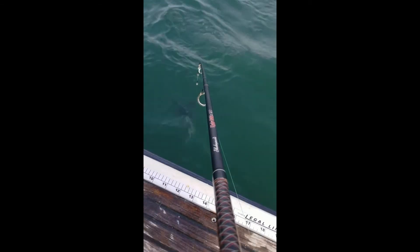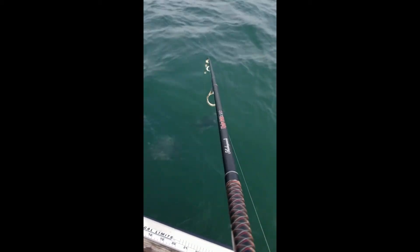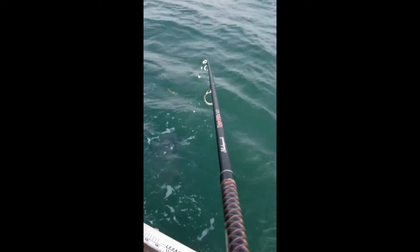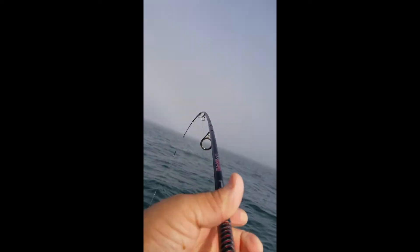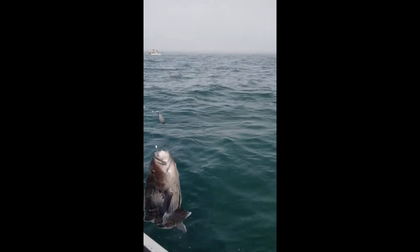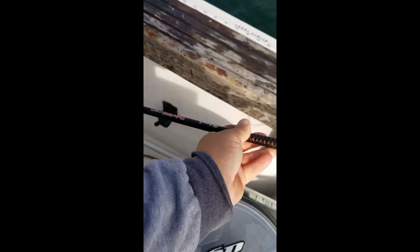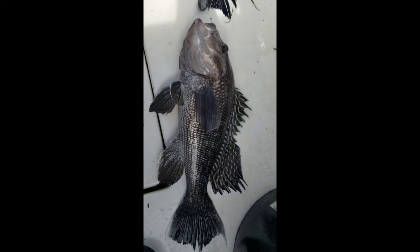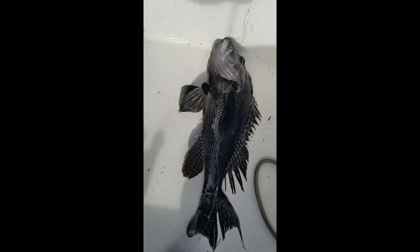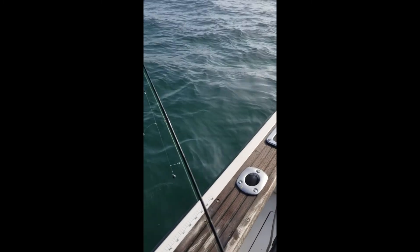Grab the net, grab the net! They look like keeper size. One is in the net — there we go! Yeah, one's a keeper. Actually I think they both look like keepers. Let's measure them up.